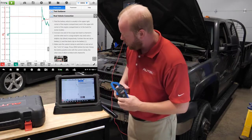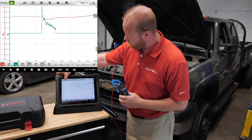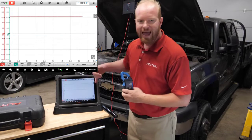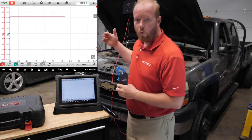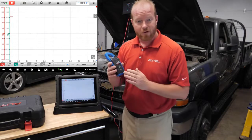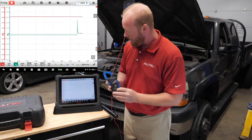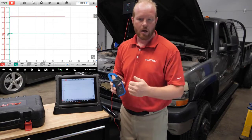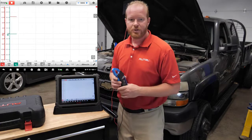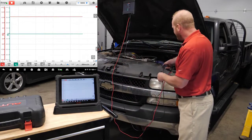We're going to slide the help information away from the screen and press Start. You can see we have our 12 volts coming from our battery on channel one, the red channel, and our amp clamp is connected to the green channel. We're going to go ahead and zero that out, and now we have a zero baseline on our amp clamp, as shown in our instructions. We're going to connect that to our positive battery lead.